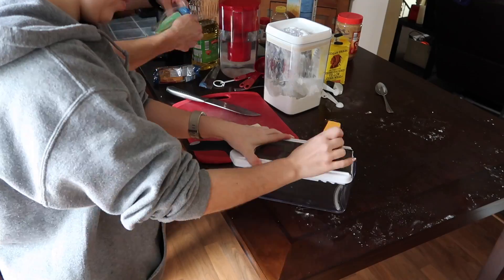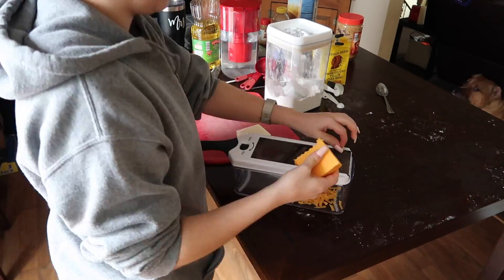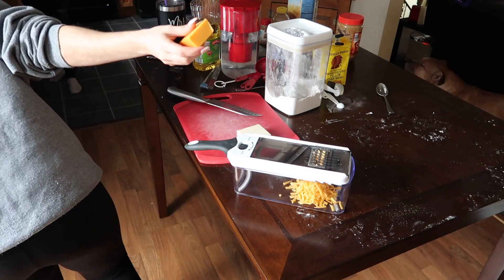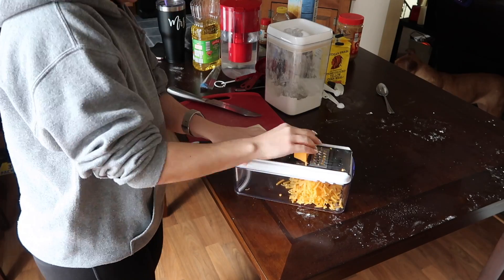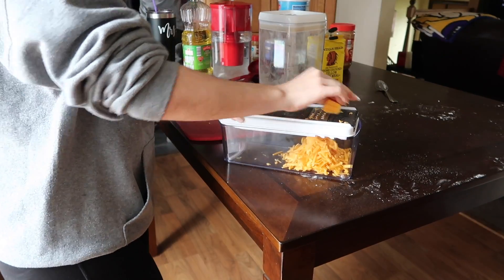Next we had to shred the cheese for the cheesy bread — we did half a block of extra sharp cheddar and half a block of mozzarella. I wasn't fully following the recipe at this point; the cheese amounts are more of a suggestion to me, and half a block sounded ideal so that's what we went with.